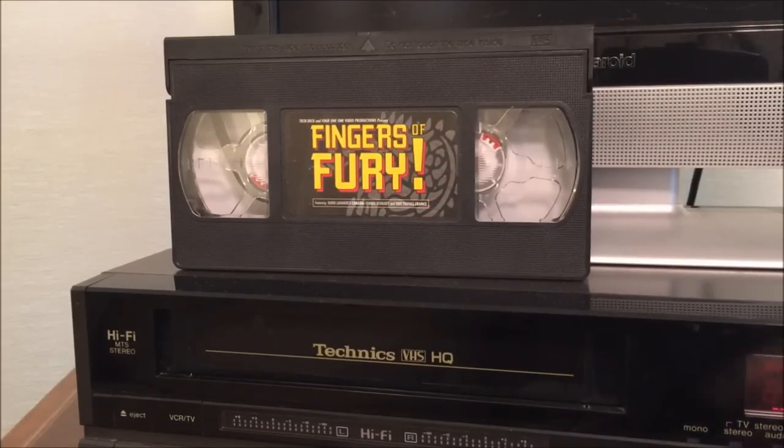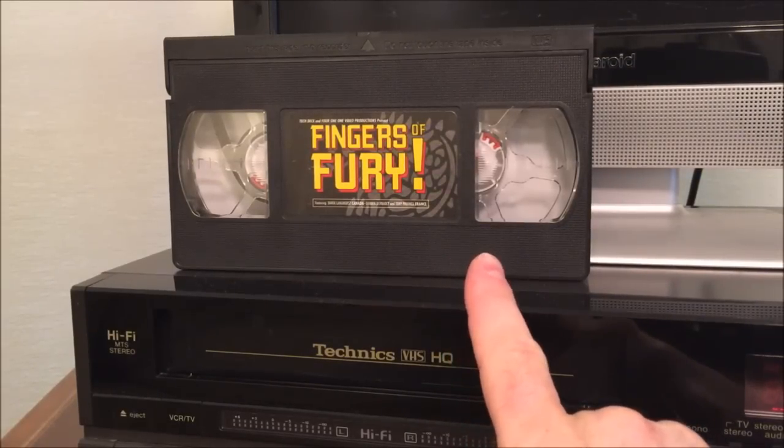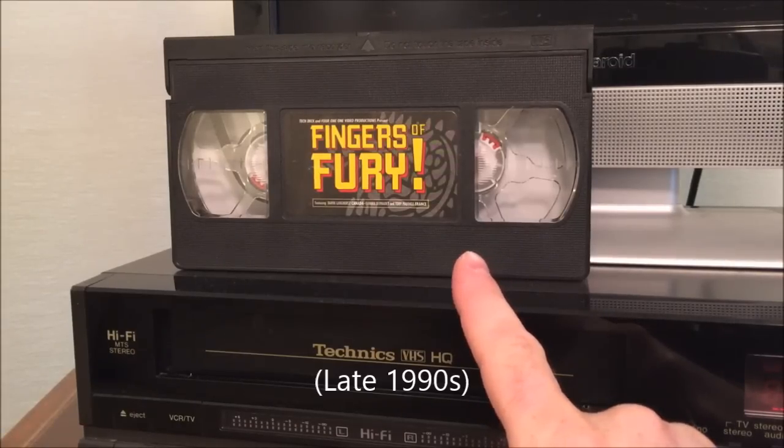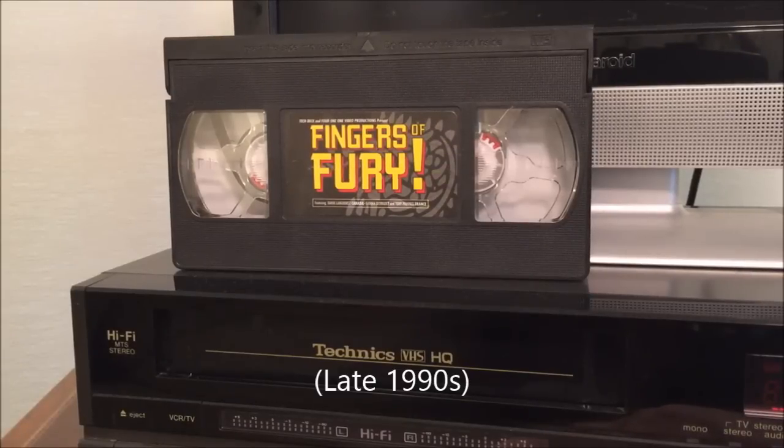I also found this VHS tape, Fingers of Fury. It apparently has something to do with those Tech Deck things that came out not too long ago — little finger skateboards. I wasn't into those so I don't really remember them too well, but we'll check out that tape and see what's on it.